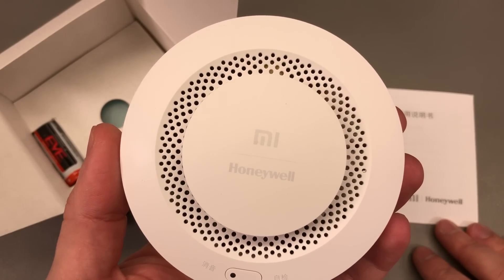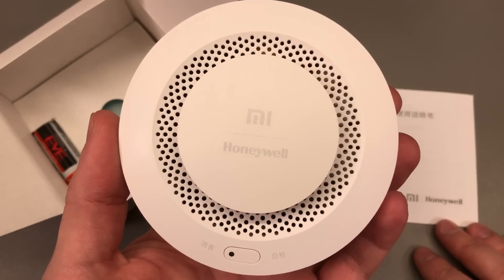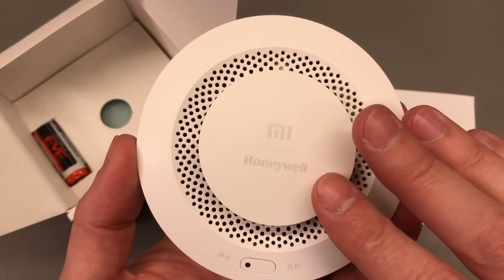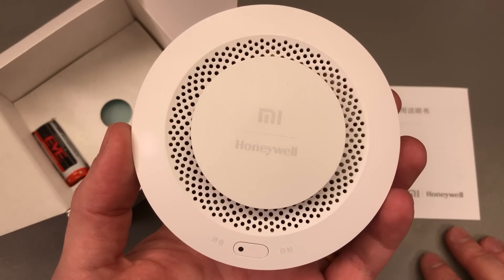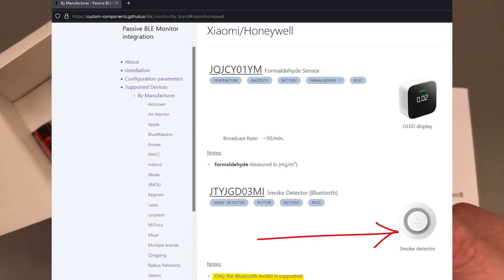It shouldn't be a major issue as I have Bluetooth connection on my Home Assistant server. The plan is to connect this via Bluetooth to Home Assistant so that I get smoke alarm capability via Home Assistant. I could also use this with a Xiaomi gateway and get notifications in the Xiaomi app, but I prefer to use the Home Assistant app. This device seems to be supported by the passive BLE integration, which should automatically discover it.